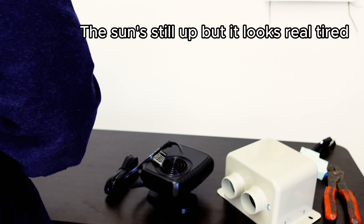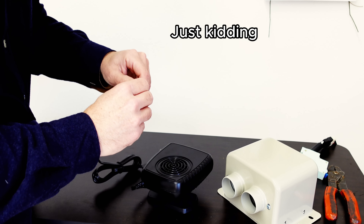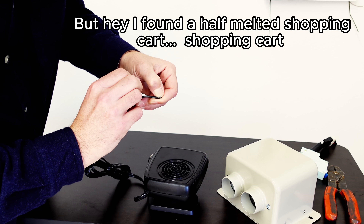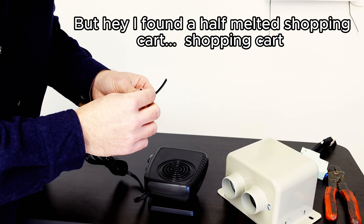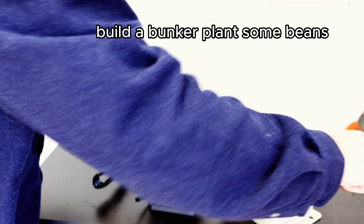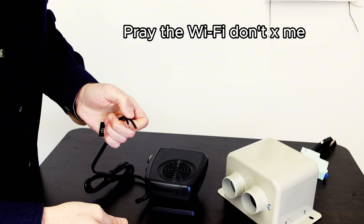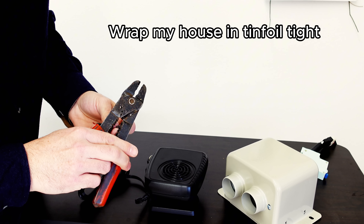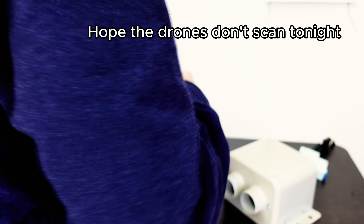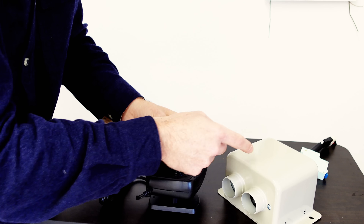The sun's still up but it looks real tired. Gas is cheap — just kidding, it's not. I found a half-melted shopping cart. Build a bunker, plant some beans. Pray the Wi-Fi don't kill me. Wrap my house in tin foil tight. Hope the drones don't scan tonight. Now I'm gonna wire it into the terminal block and remove this one.